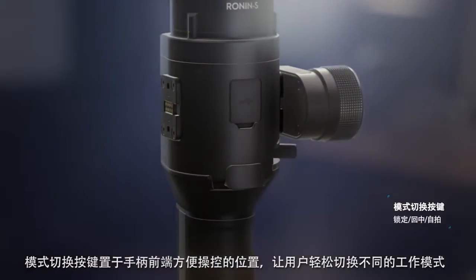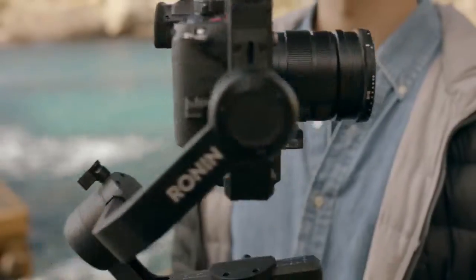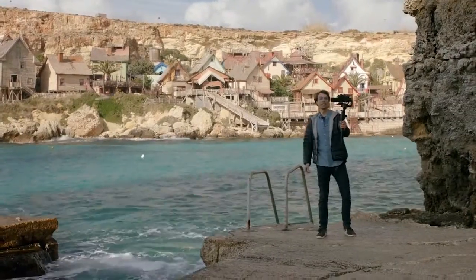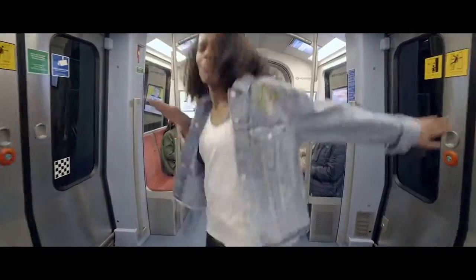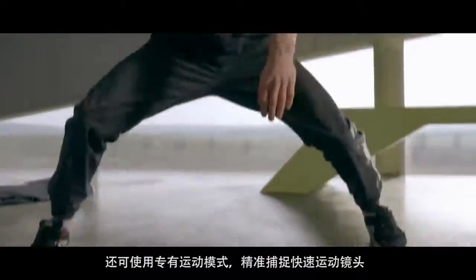A front-facing, naturally placed trigger allows users to control the most essential behaviors of the gimbal. The mode button instantly changes the speed and responsiveness for any type of shot. For more dynamic scenes, a dedicated sport function catches quick movements with precision.